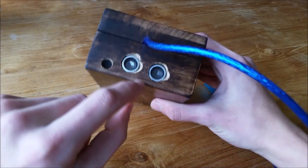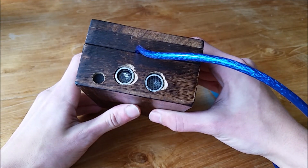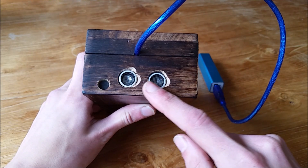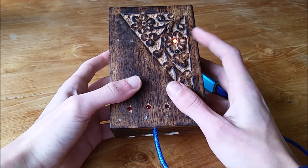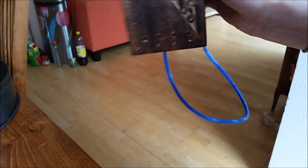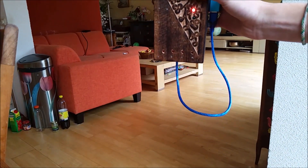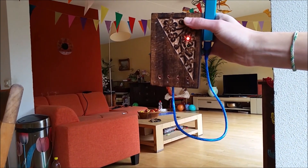For the first step, you have to plug in the power source, then use these two distance sensors. You have to put something in front of those two sensors at a distance of about one meter, and then those two lights will start blinking. If you do this for about three seconds, step one will be completed.